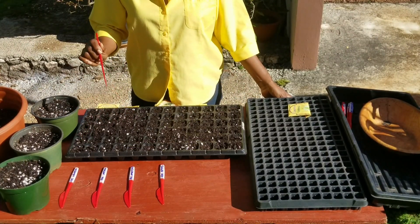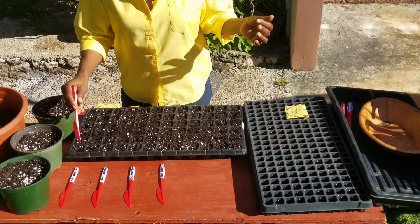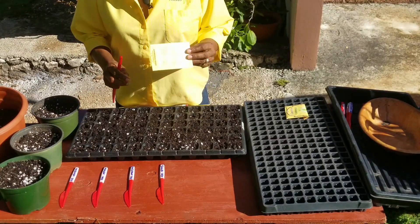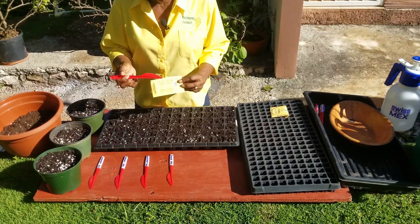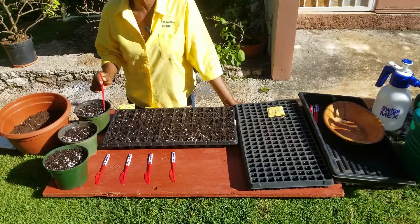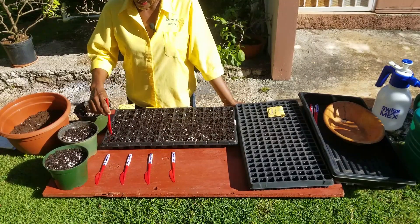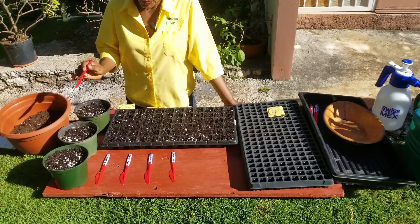When you mix different types of seeds in a tray, you have to make sure that at least the days to germination are about the same. These that I've selected — cabbage, pak choy, cauliflower, and tomato — they will all germinate; they're expected to germinate within a week or so. A lot of the information you need is on the back of the seed pack: the spacing, days to germination, general growing conditions, and quality. All of these vegetables have essentially the same planting requirements — they germinate between four to eight days and the depth of planting is about a quarter inch. I've left out a blank line to avoid any mix-up.